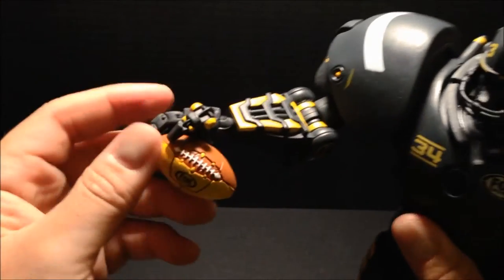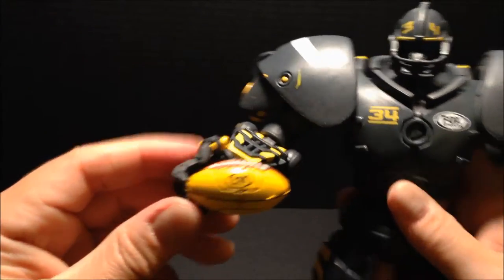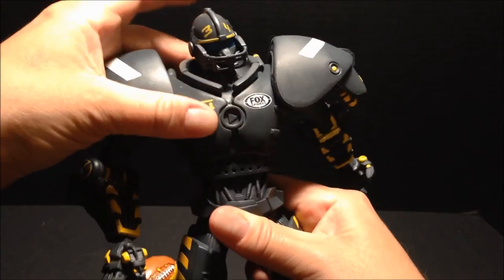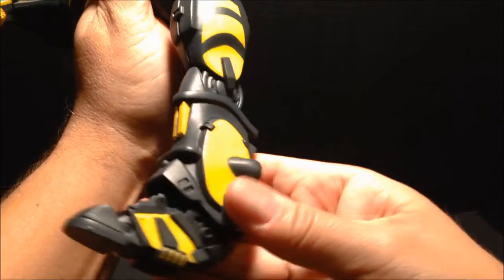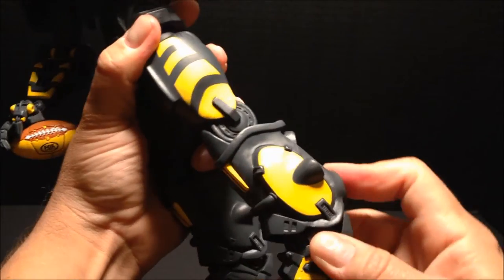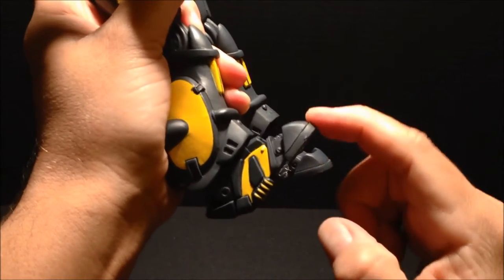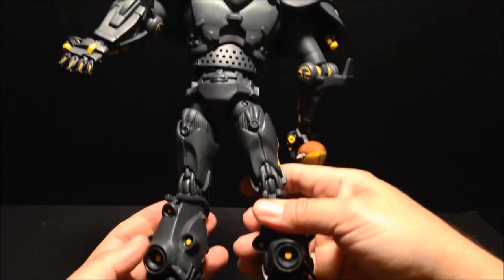Same thing on the right side — same exact movability. At the waist he twists and has a little bit of left-right and front-back action. At the hip there's a lot of movement; he's got a ball joint — he can move front to back and out to the side. He's got a hinge at the knee and a hinge at the ankle, and also toe action. Very cool.